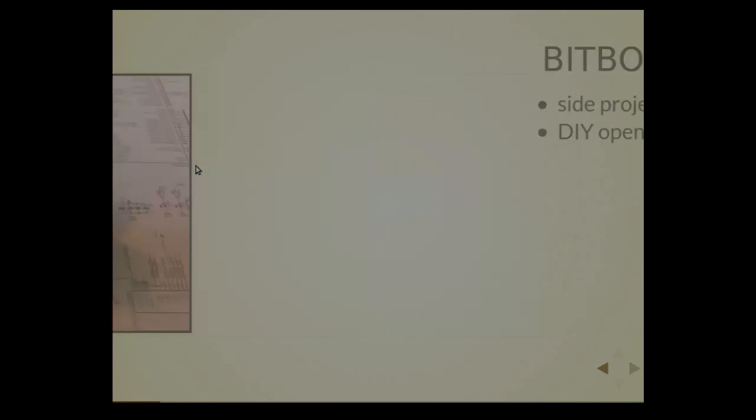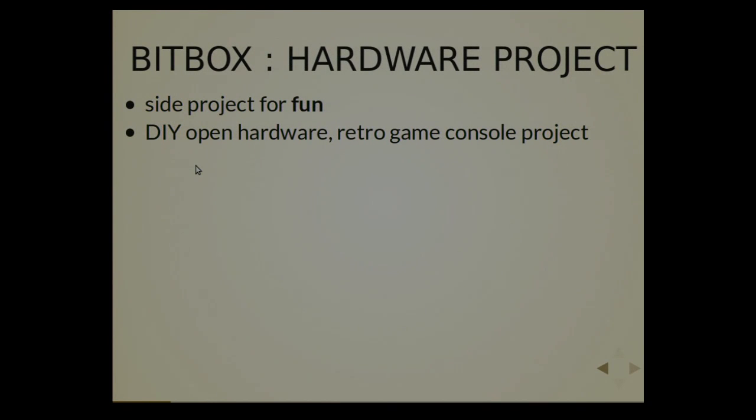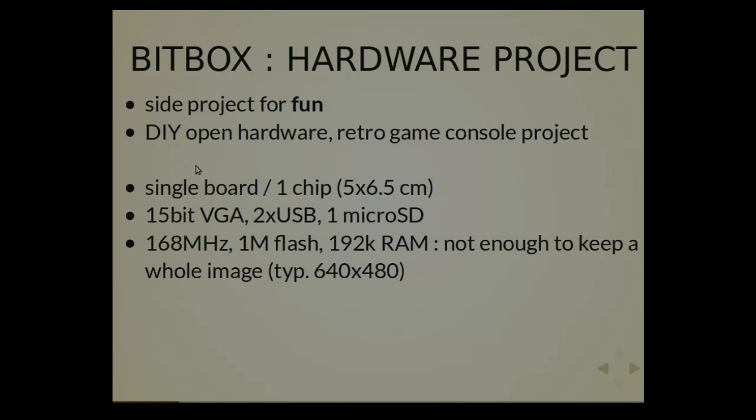The idea was to have a side project for fun, to build a console, because I like electronics. A game console, of course. The aim is do-it-yourself so that other people could redo it themselves. Availability of the components — you don't have to buy hundreds of thousands. You can do that in your basement, which I did, with no particular skills or hardware. It's a kind of retro game console project because do-it-yourself generally means limited power, and it matches really well with retro game concepts. It's fun to build games, and in a way it's really retro coding also because it's very low level.